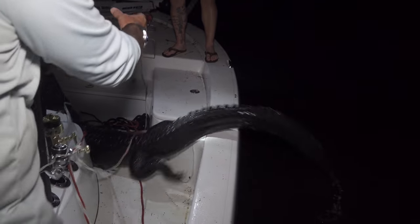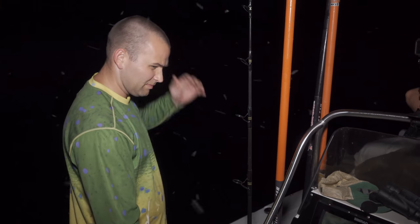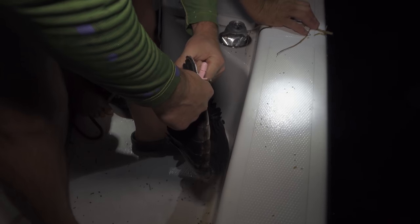There you go, boys and girls — that is a good look at a gator. Tag him, push it all the way in. Gator in the boat — that's what we came for. Gator done!